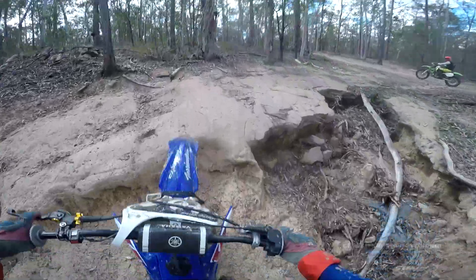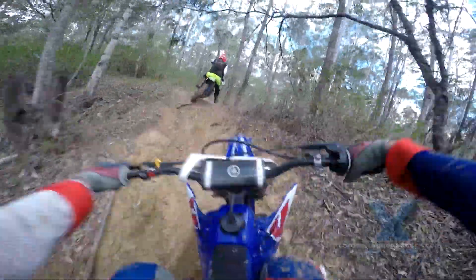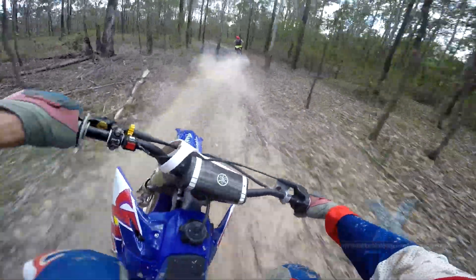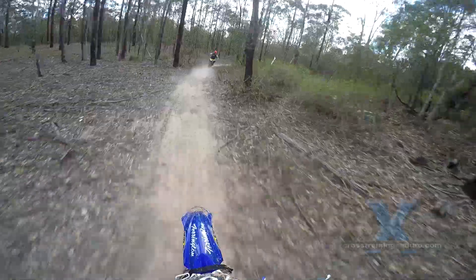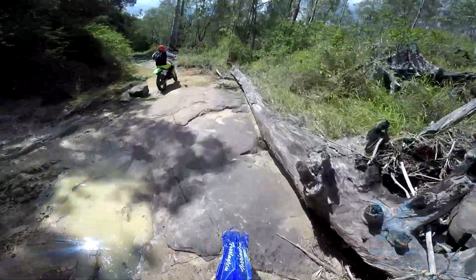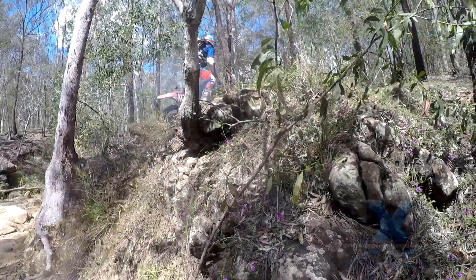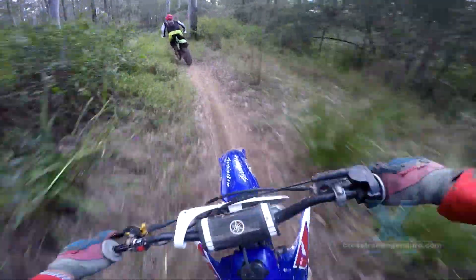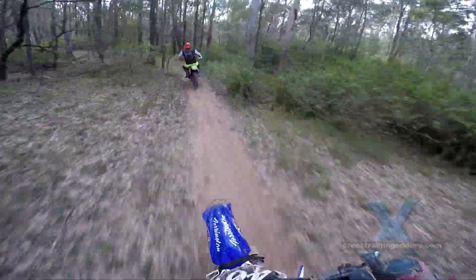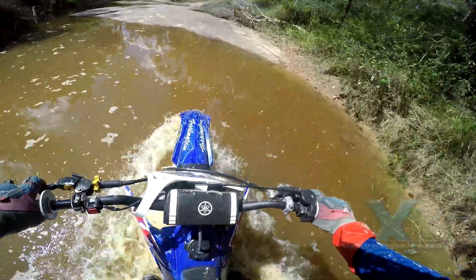First impressions? Very nice. Rob's mods have given the little 250 plenty of grunt and a very meaty midrange. I'd be tempted to put an even heavier flywheel in just to suit my style of riding, but loved the engine overall. The YZ250 is known for great suspension already, but with whatever tweaks Full Force Racing Components made, it's like a magic carpet ride — very, very plush.